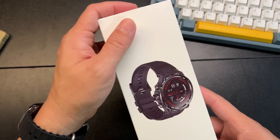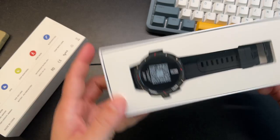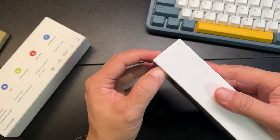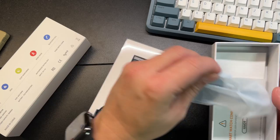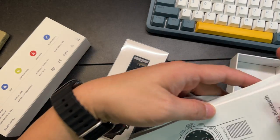This is the Aegis Military Smartwatch for men. It has a very tactical rugged look. Very nice packaging here. Inside you'll get the user manual and instructions.